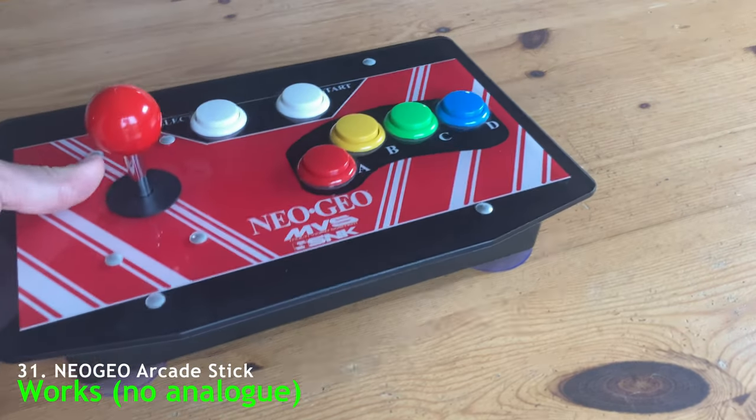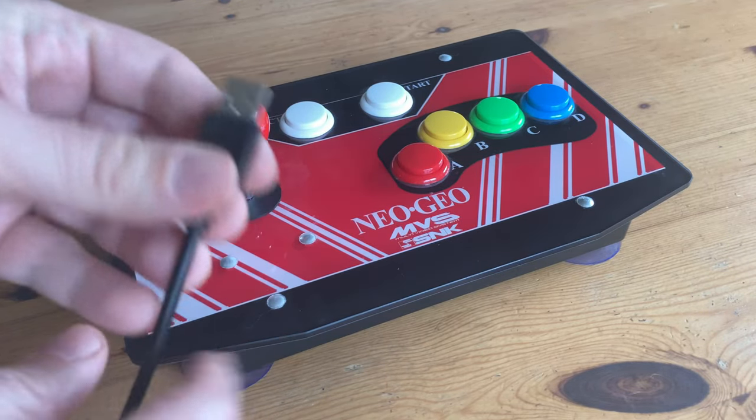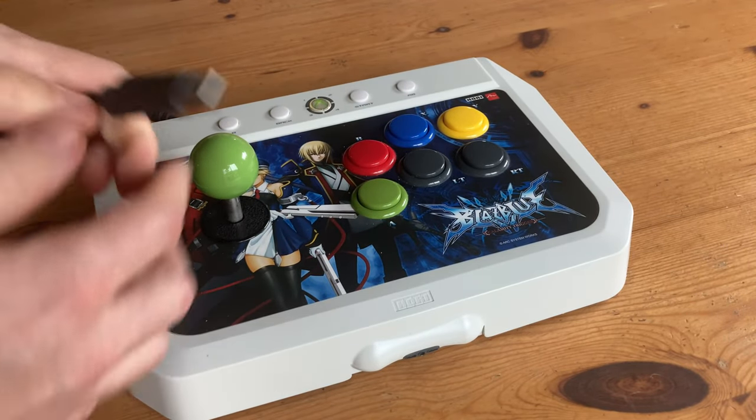How about the Neo Geo joystick from AliExpress? Needless to say, it works great, just not in analog. And the Xbox Hori X2 — this one just works out of the box. It works perfectly.